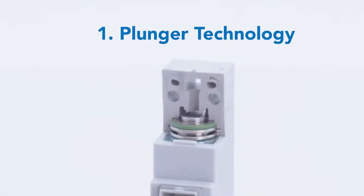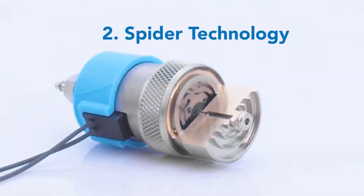Clippard's electronic valve line can be broken down into two major valve technologies: the plunger technology of the 10 and 15 millimeter line, and the spider technology of the EV and ES valve series.